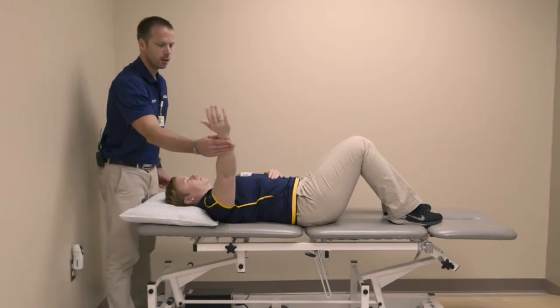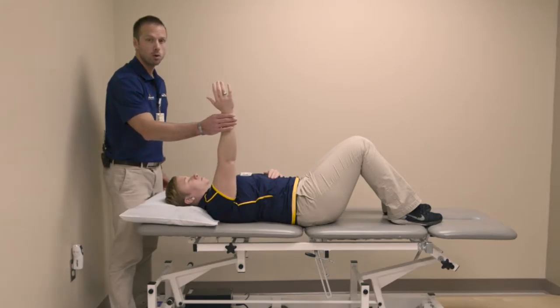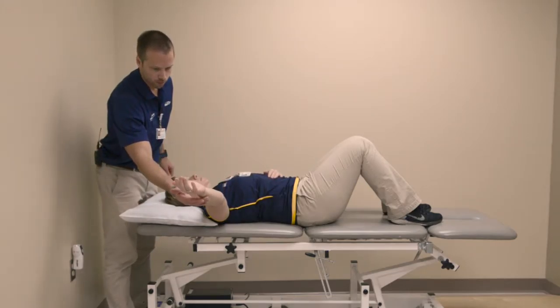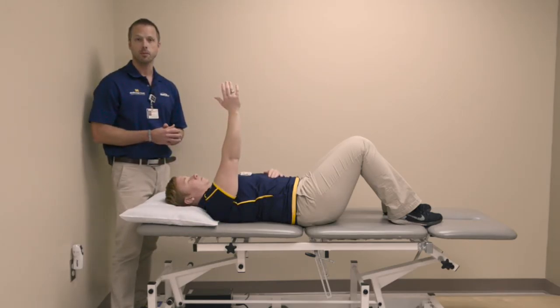From here you're going to gently lift the arm straight up, hold for a few seconds, slowly bring it back down. Perform this for 10 repetitions, 3-4 times per day.